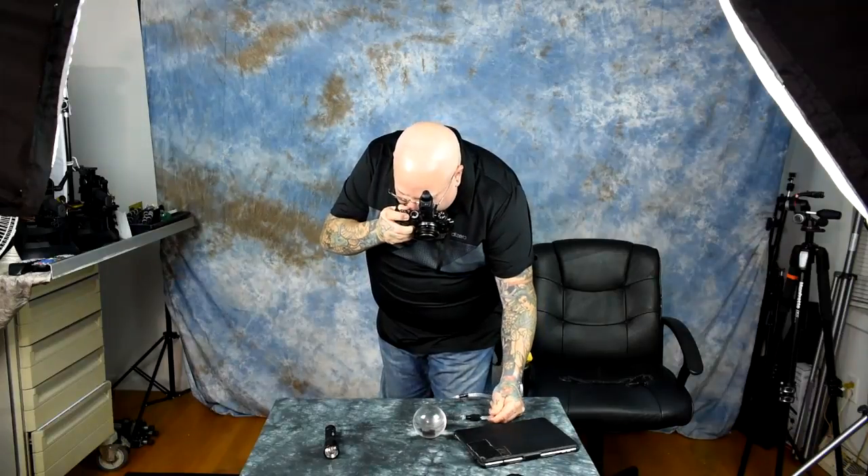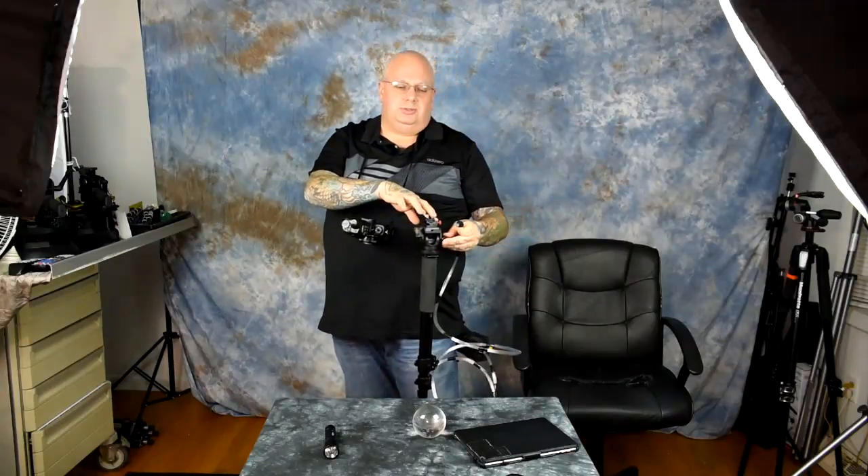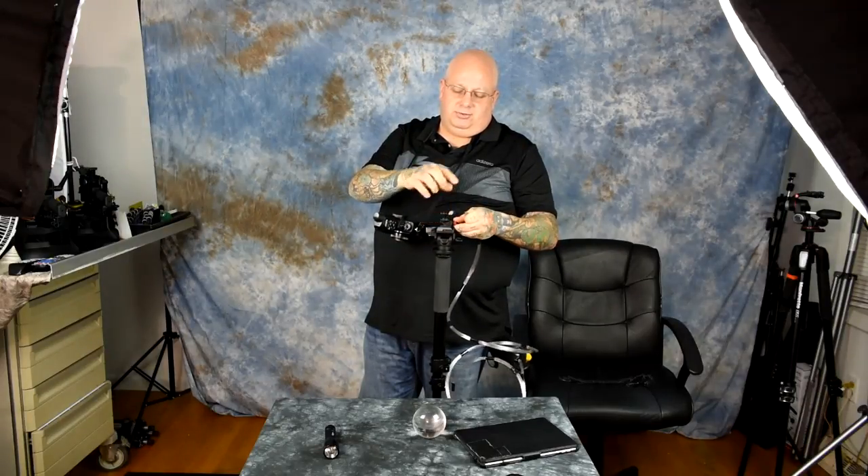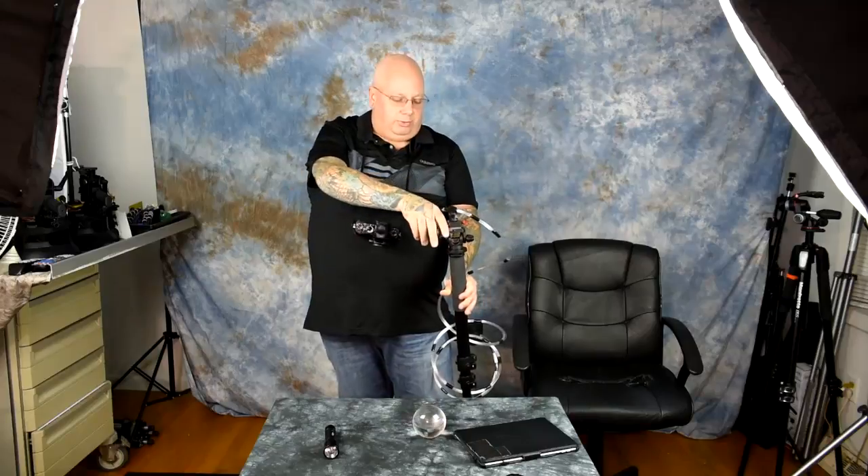Remember when I showed you how useful a monopod is — basically one of the most useful tools in the world? I have a piece of Velcro attached to the end of the fiber optic, and right here I have a cold shoe to tripod adapter, and this little cold shoe adapter is an additional dollar — so $3 on top of the monopod. This is incredibly useful for macro photography, like if you're out taking flower or insect shots.